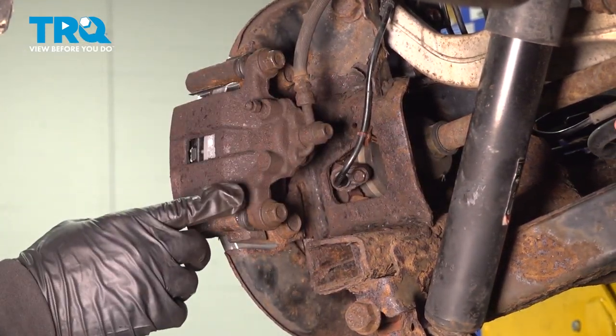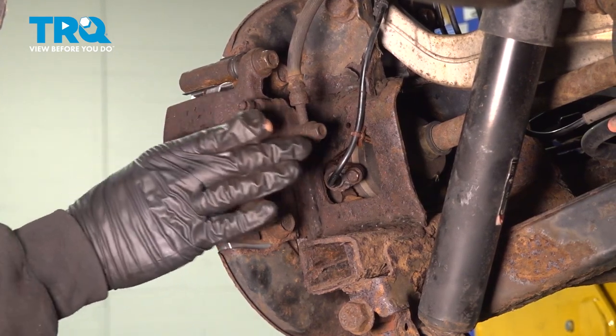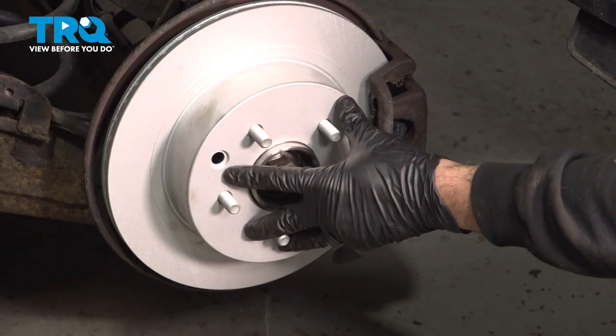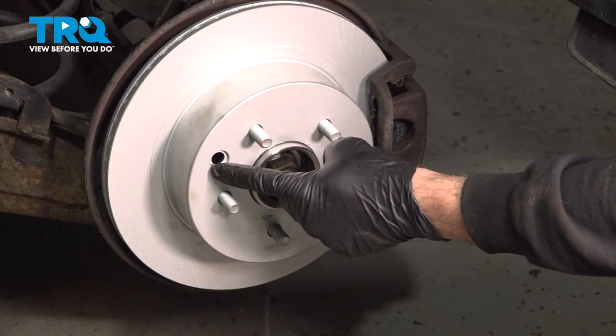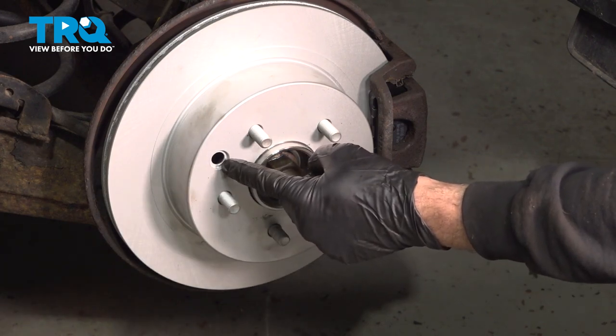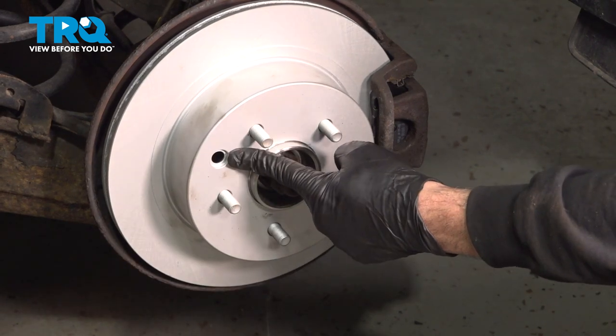At this point, you want to go ahead and hop into the vehicle and pump up the brakes. That'll expand the piston and give you some brake tension on the caliper. If your brake rotor came with a rubber plug, go ahead and pop it out of the original rotor and press that into this port. Ours didn't have it, so ours is now empty.